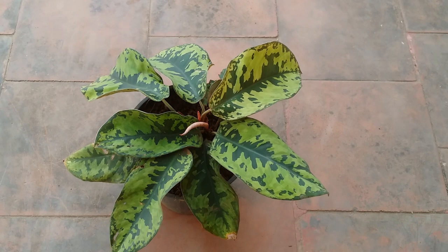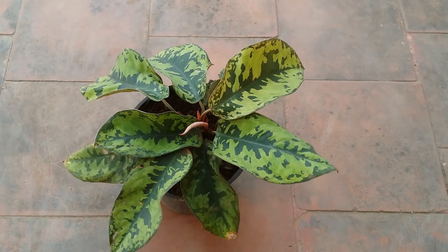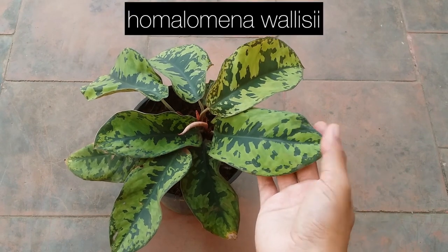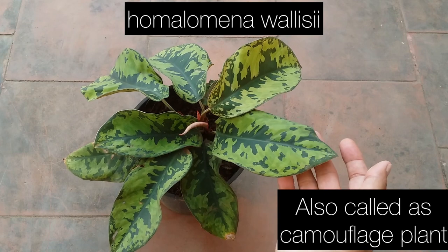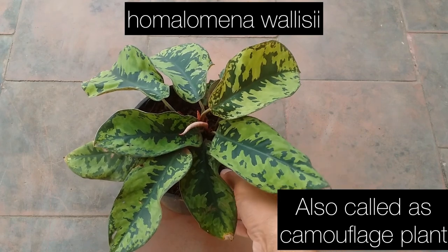Hi guys, welcome to my channel Lush Foliage. I hope you guys are fine and safe. In today's video we are going to be talking about a very beautiful foliage plant called Homalomena valsi. I'm not very sure if I'm pronouncing that correctly, so I'll put the name on the screen.